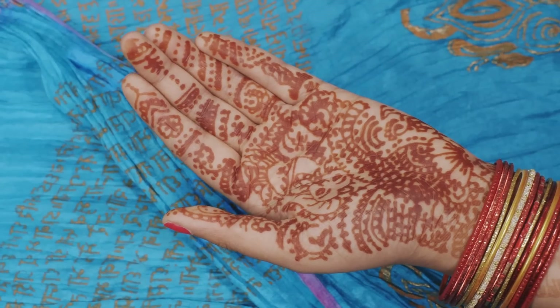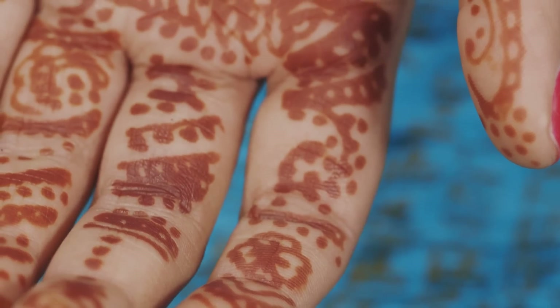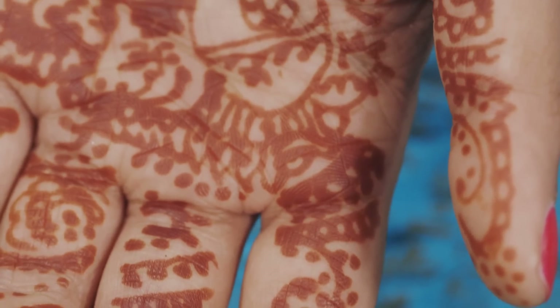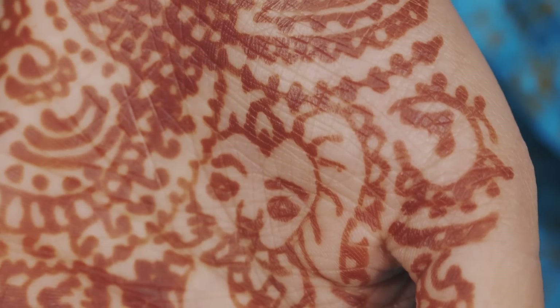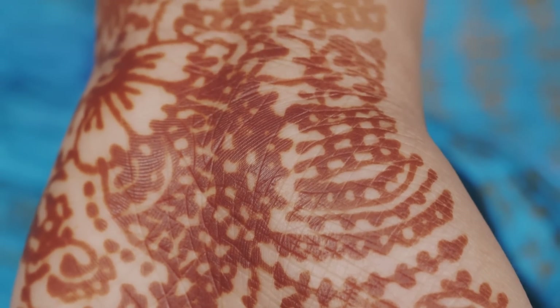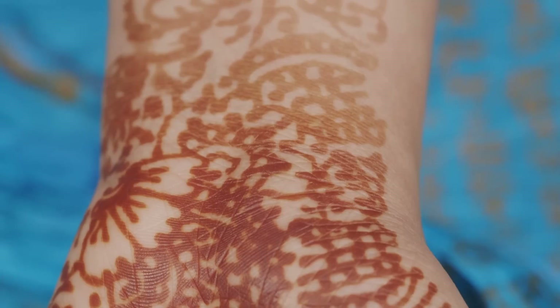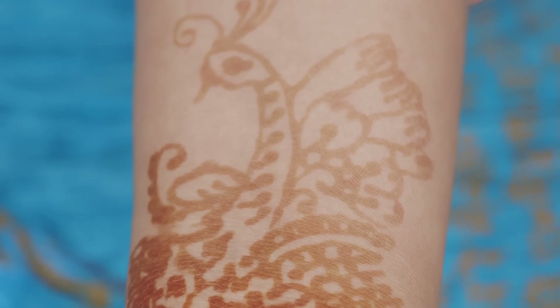Now that it's been about 24 hours, I've taken off the dried mehndi, and you can see exactly what's left behind — the same patterns, but in a deep, rusty color. I love how this came out. When I look down at my hand, the mehndi reminds me of celebration, joy, and tradition.